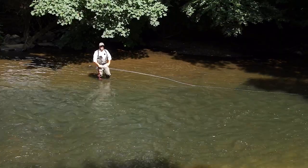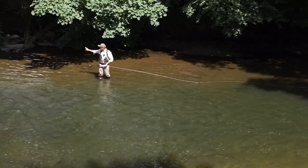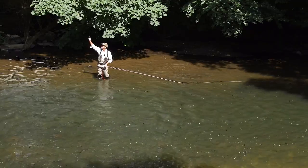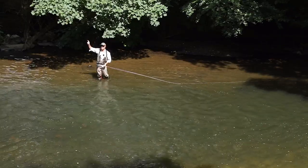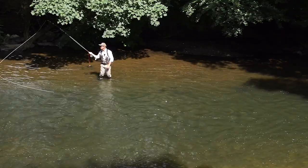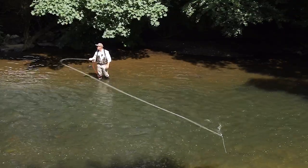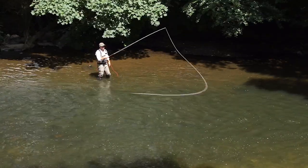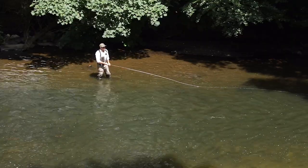Another way to beat obstructions like this is to find a hole. I've got a gap here — I can actually put a D-loop there, but it can't be up in the air because the trees are going to catch it and catch the rod tip. So to do that I'm going to come round, sweep low, and make a really shallow D-loop, working in this space. It's a little more difficult and your timing has to be quicker.